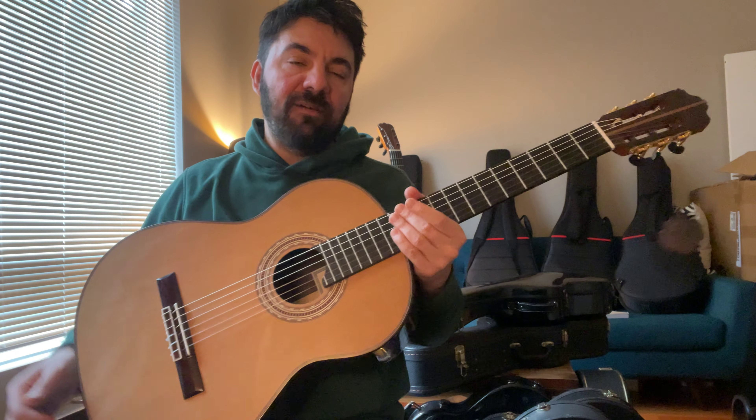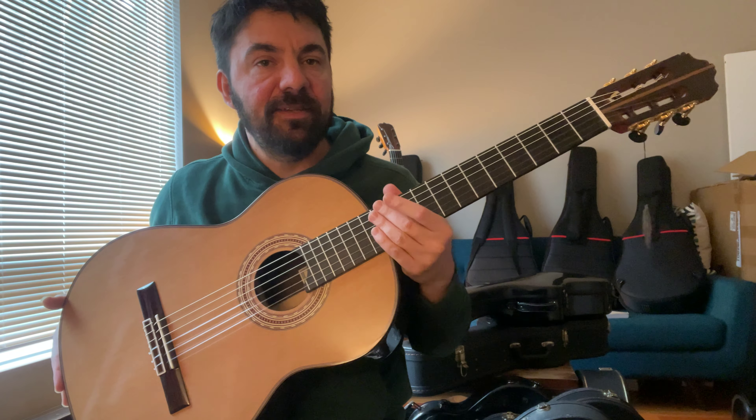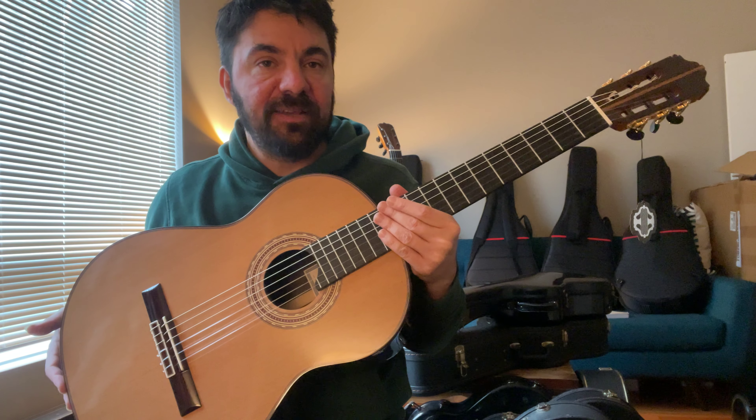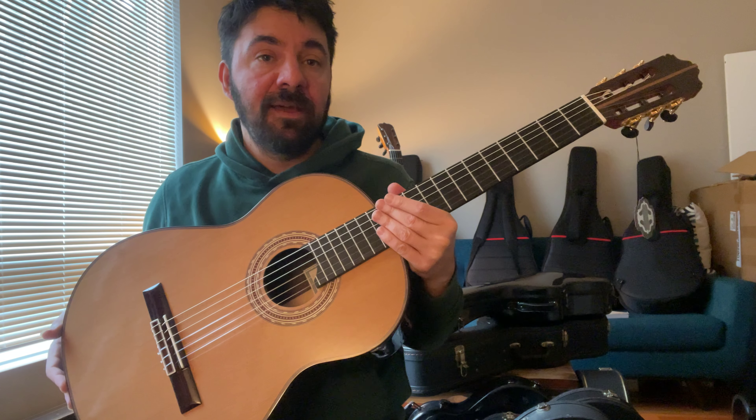Hey everybody, Goran here. Today again we have a very beautiful guitar with us here. This is a model A70 from Sears Guitars. I post a lot of videos about Sears guitars because I truly believe they are the best instrument for the price point in the market today.